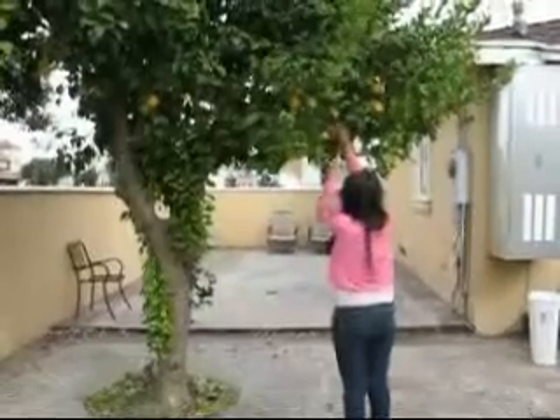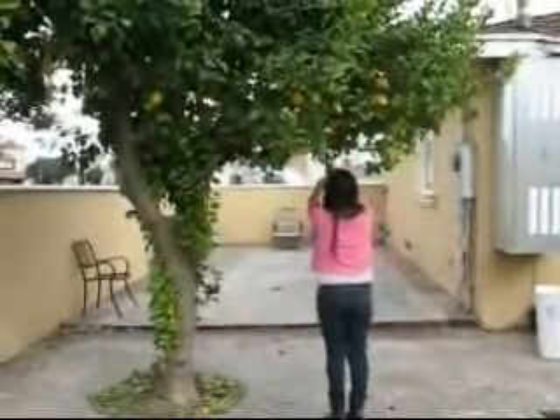We're here to pick some lemons for the ceviche. Now that we have our lemons, we can make a ceviche. Now we're going to pick the oranges for our ceviche. Now we have our oranges and let's go inside.